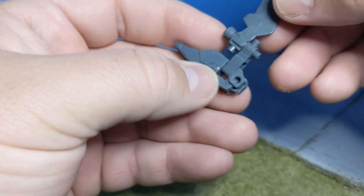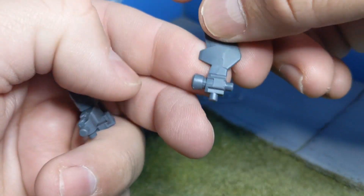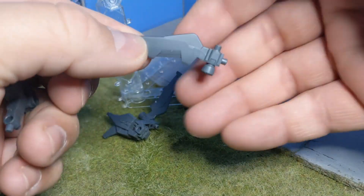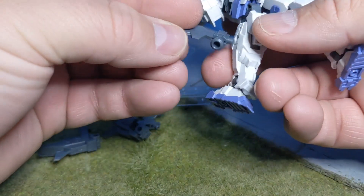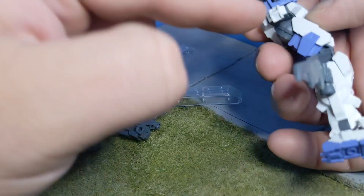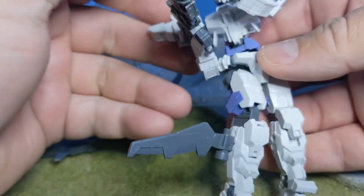Before I move on to other model kits and what that might look like on them, I wanted to show you guys these are the 3mm pegs that you have on this here. So if you wanted to plug them onto the side of your 30-minute missions kit, you can add some thrust to his legs, for example, onto his hips if you take that armor off, or even on his arm if you wanted to do so.